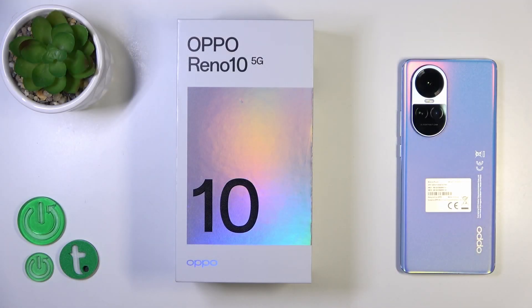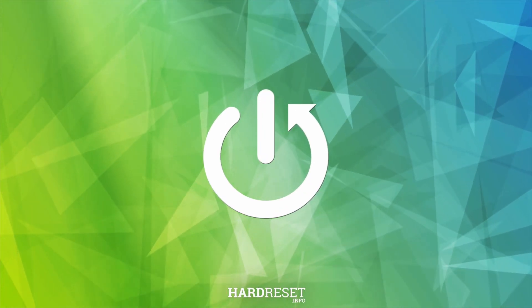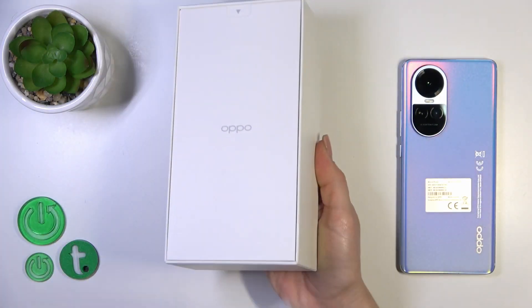Hi, this is the OPPO Reno 10 and I'll show you that the device comes with a USB cable by default. So let's first open the box.